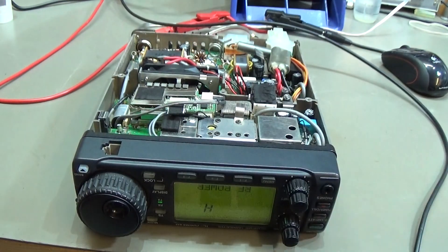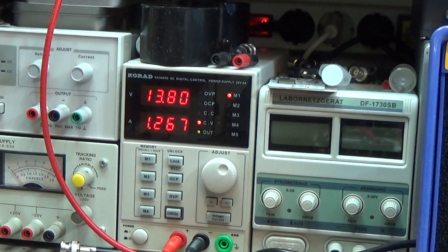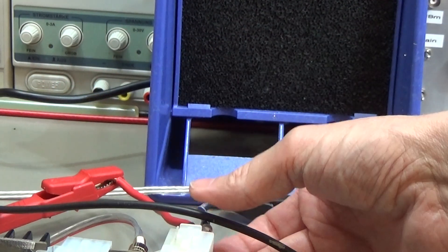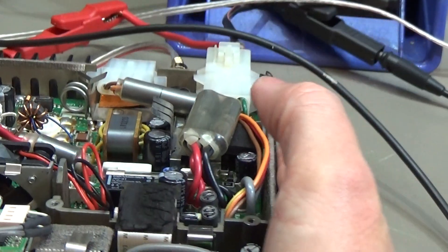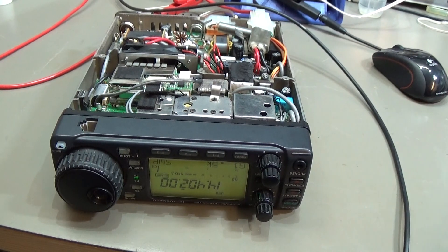Hey, that is looking quite nice — very, very nice! It's back working. Power consumption is 1.2 amps, which looks pretty normal. It is switching off occasionally because of a problem with this connector, but that is not the radio — it's only the connector. When I move it, it comes back. Very good.